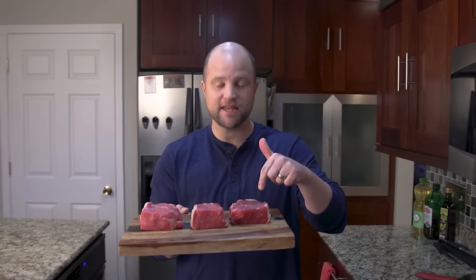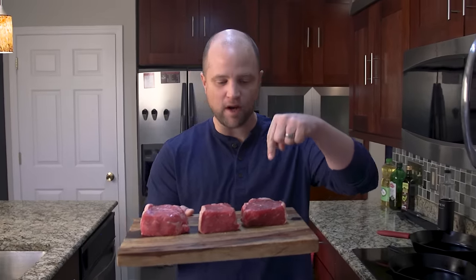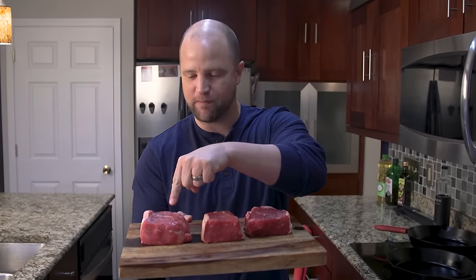Hey everybody, I'm Joey and today we're going to experiment salting these steaks: one day before cooking, one hour before cooking, and one minute before cooking, and then we'll test the results. So follow me and let's turn up the tasties.